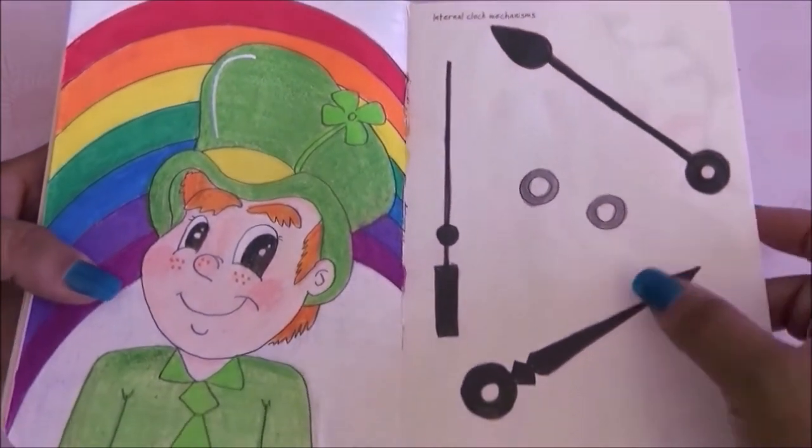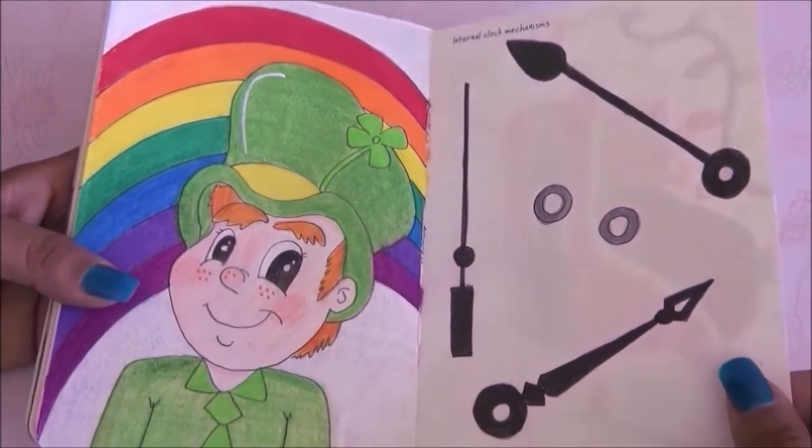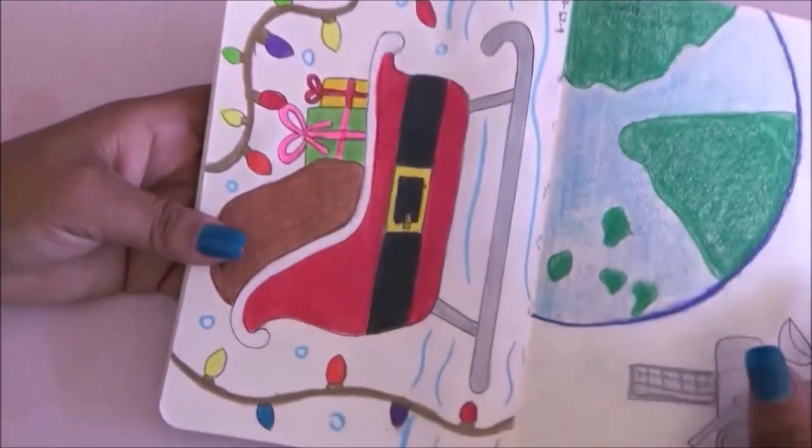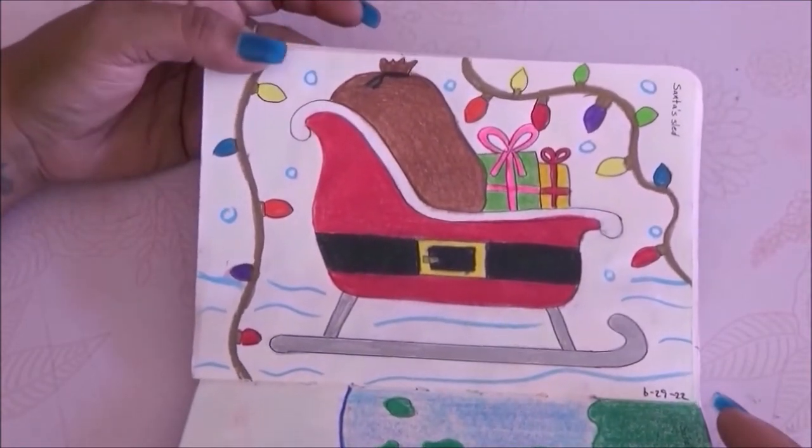The next page is internal clock mechanism so I just did a few gadgets — nothing pretty, I don't think, but it works. Then we have Santa's sled with a Christmassy theme — the gifts, the snow, and the Christmas lights.